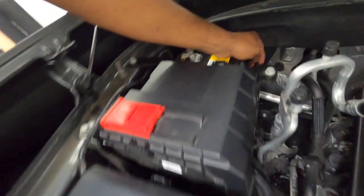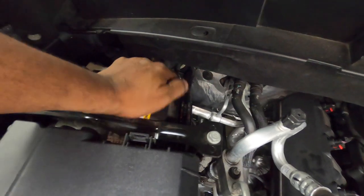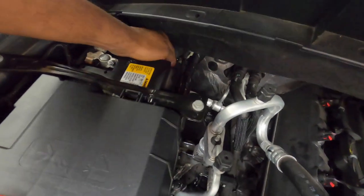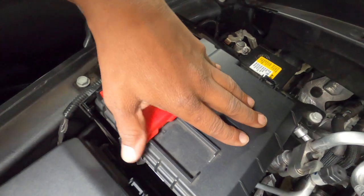We put a fuse holder buried right there — it's actually mounted on a bracket made out of aluminum, so it's supported in there. We went through the factory grommet, everything is loomed and ready to go. We also tapped into the actual connector box on top of the battery.